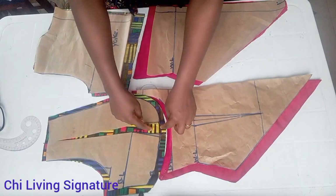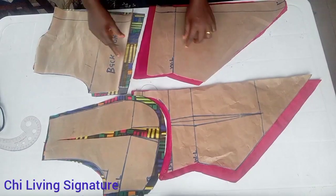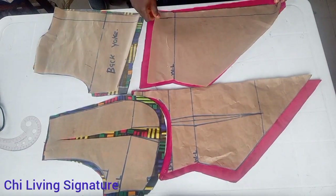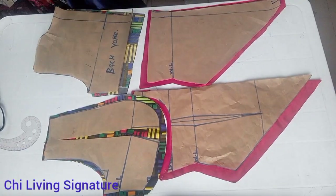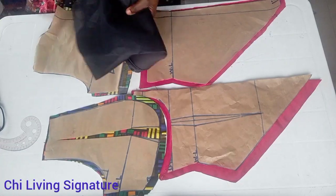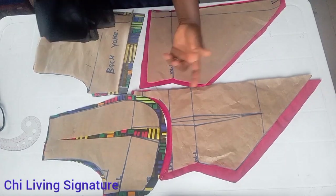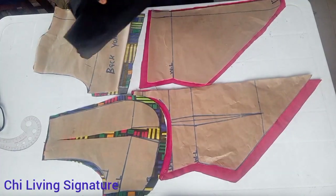This is all for part one of this tutorial. You can see the cup area — I told my credit gather that there will be enough room for the bust to sit. Guys, please find this very interesting; hit the like button and turn on your notification bell so each time I post a new video you'll get notified. I love you all — remain your forward tutorial girl. Living signature, bye for now!